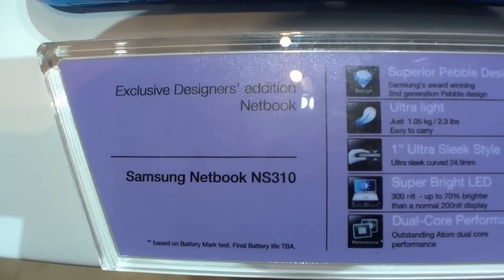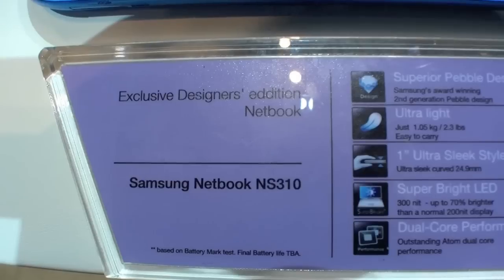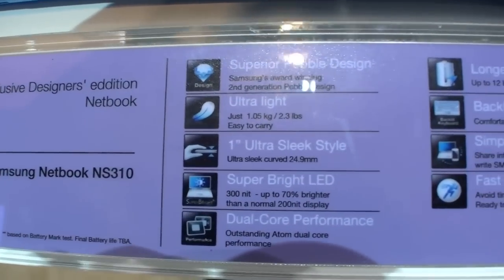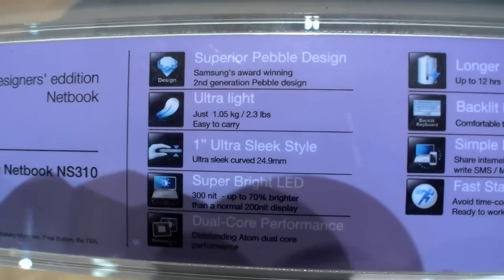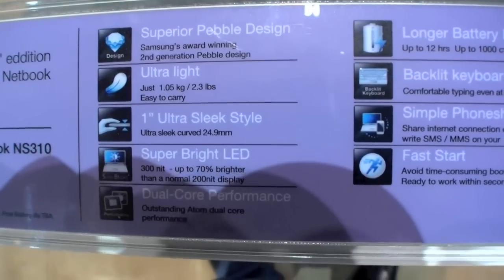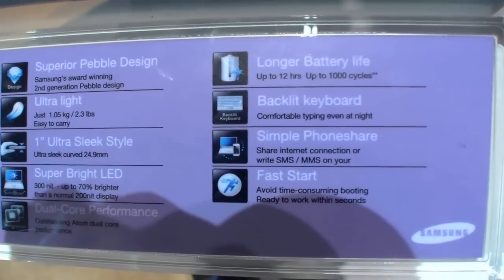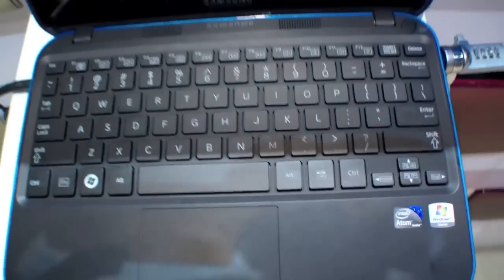Hi, I'm Johannes of New Gadgets.E and this is the Samsung NS310 Designer Edition netbook. It's ultra light with just 1.05 kilos, 1 inch thick with a dual core, a bright display, and up to 12 hours battery life. And here it is.